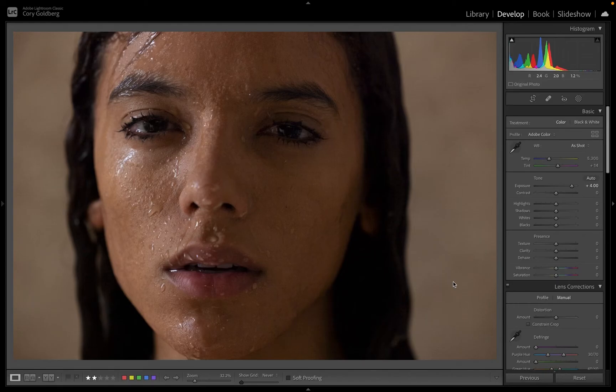Hey everybody, Corey Goldberg here for Canon India. I just wanted to take a quick minute to show you just how remarkable the Canon R5 is, and the RAW files — the information that is retained in these RAW files — has really just blown my mind. I just did a shoot not too long ago and I was going through some of the images, and I wanted to show you this one in particular.